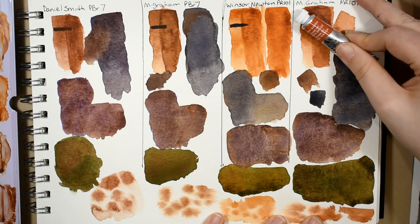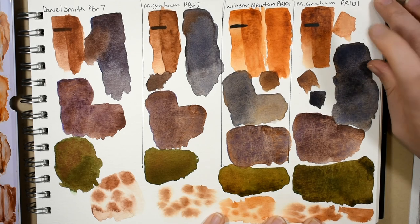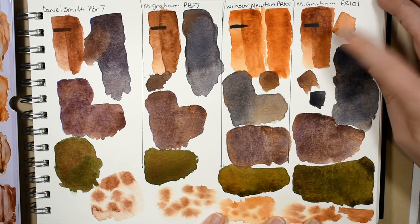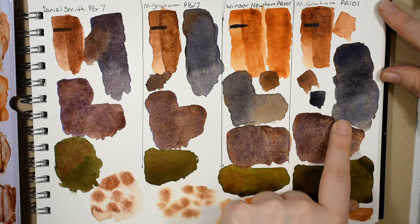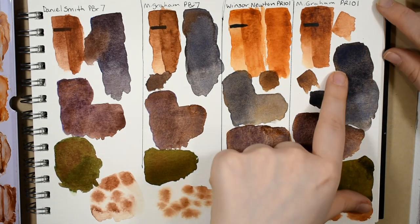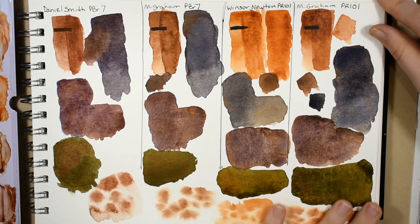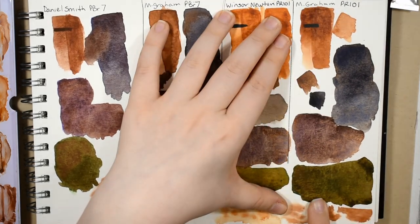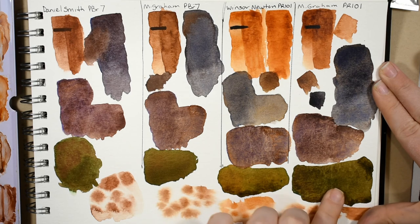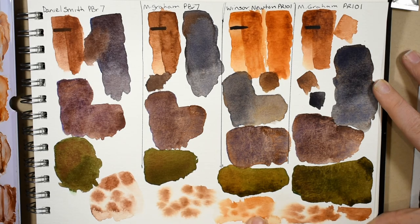And then the M. Graham transparent red iron oxide — the most comparable to the Winsor and Newton's burnt sienna — is my favorite transparent red iron oxide. It's the most saturated, the most fiery, the most strong. I could get it black, or a burnt umber tone, or a Payne's gray tone. It mixed nicely with the violet, and look how beautifully it mixed with the sap green — a really nice dark earth umber olive green color that also moved beautifully wet into wet.